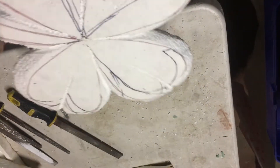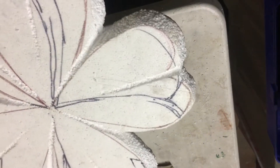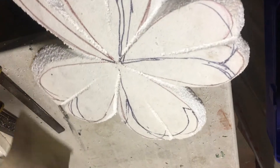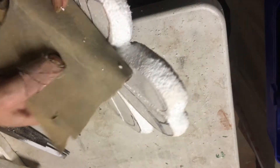I've done both sides. Now I'm going to take my file and just try and file it down a little bit smoother so that I can start sanding it. Once you've filed it, use your 240 grit sandpaper and then just sand it as smooth as you can.